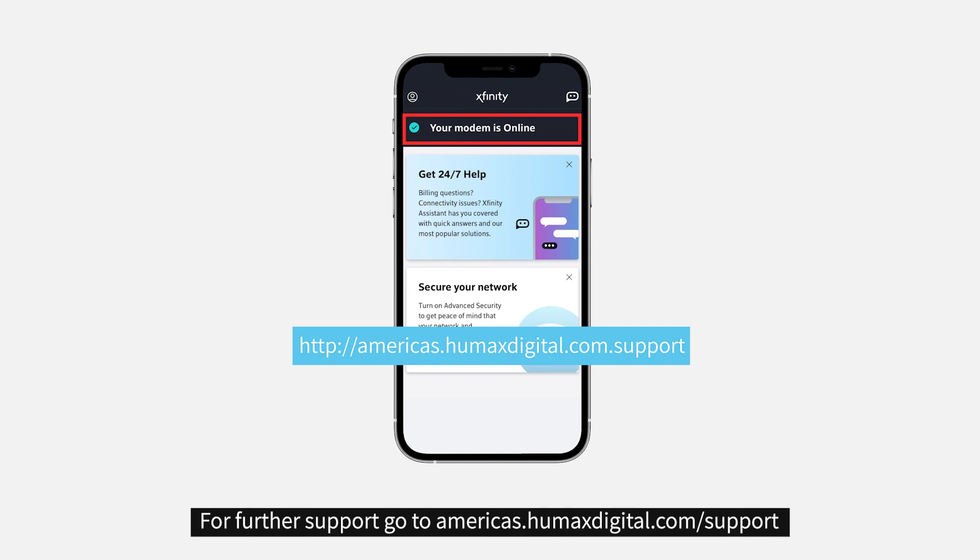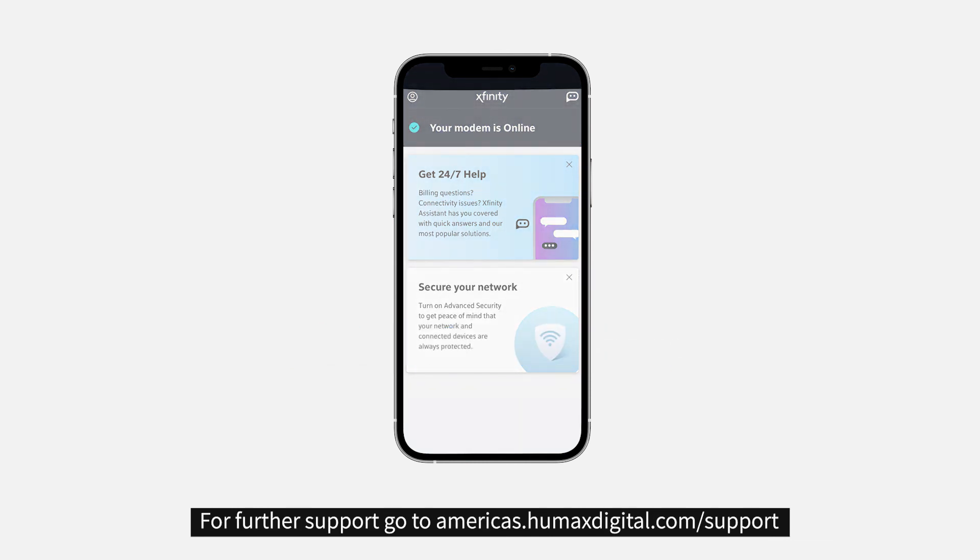For further support, go to Americas.HumexDigital.com/support. Thank you.